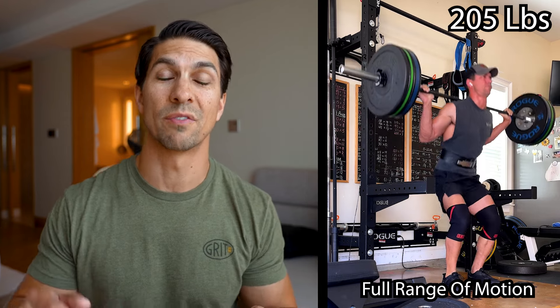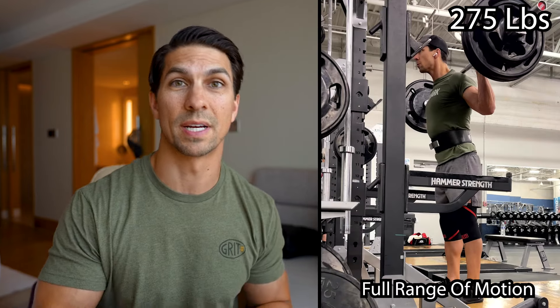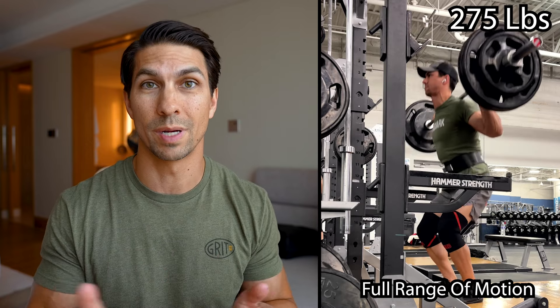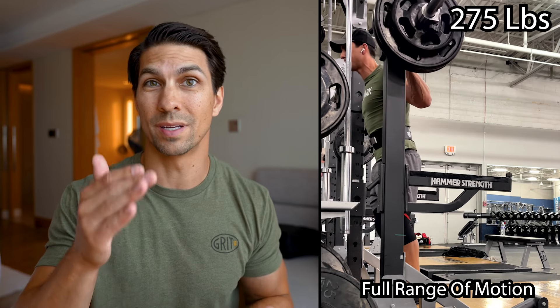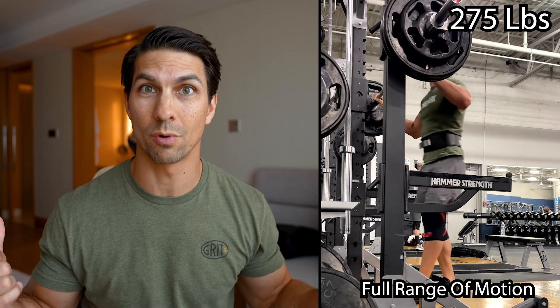By doing it this way you also have a better judge of your progress, because you're hitting a consistent depth every time - going down, coming back up - and you know those are all good reps, so you can bump up the weight for your next workout. And you know you're not going to get injured because you're going through that full range of motion, so it's not like you're gonna go any lower on accident - you're hitting the bottom and coming back up.